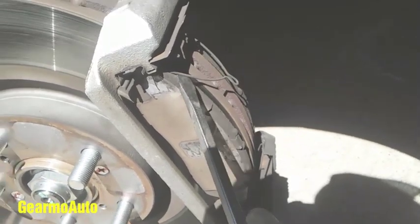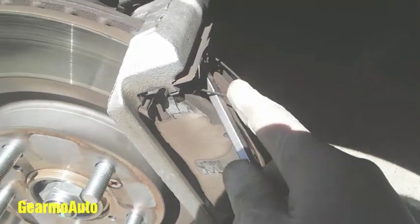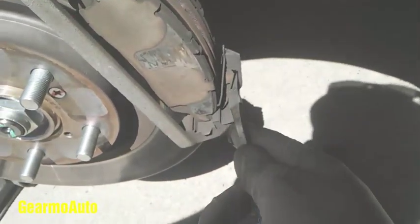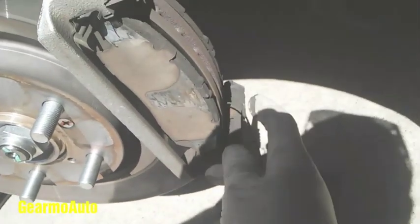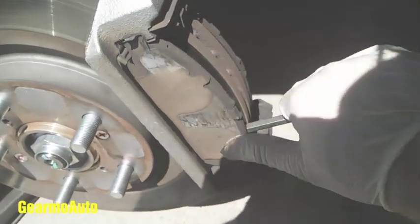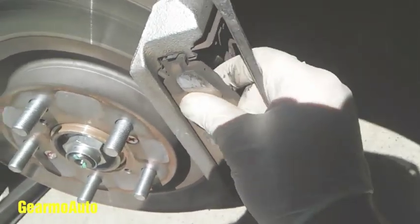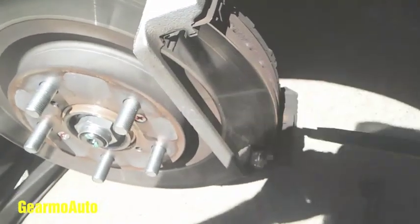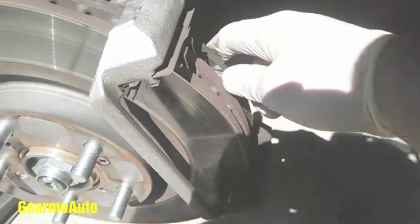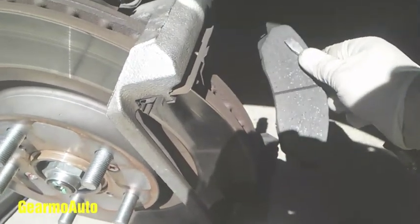Here are our pads — they have little springs in them. These aren't a big deal at all; you just pop them out with a flathead. Your new pads may come with new springs or may not; if they don't, just reuse the old ones. You can also use a flathead to gently pop the pads out — be careful not to scratch the rotor. Okay, got that out.